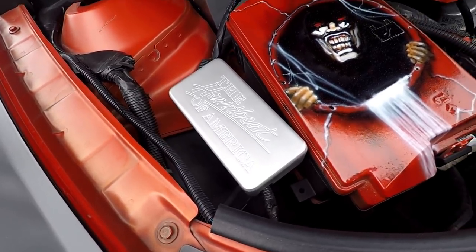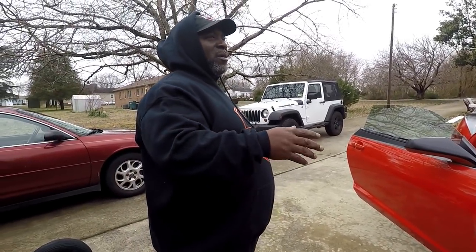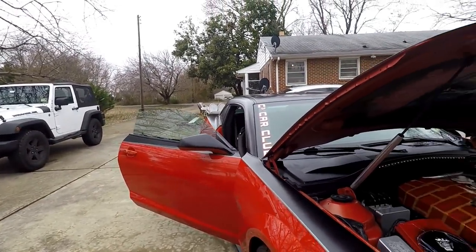The orange on my car is a little bit different than Janae's because mine was hand painted when I ordered it, and hers went on the assembly line. So they look a little different - just a little bit. If they were next to each other, you'd notice.